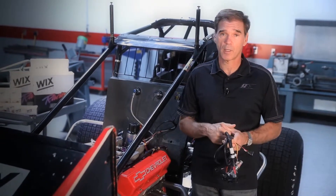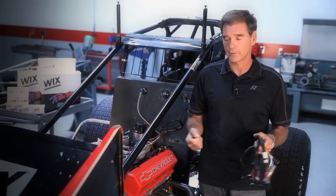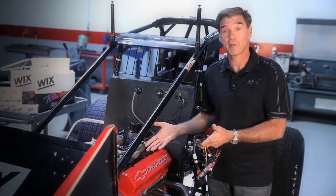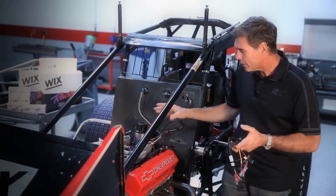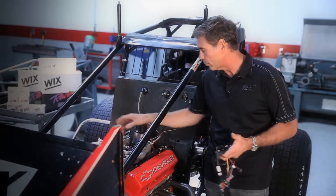The Sprint Cup cars used to run a carburetor, now they run electronic fuel injection. I have my RaceSaver Sprint car here. It has mechanical fuel injection on there, so let me explain to you how it works. Mechanical fuel injection is a lot like a carburetor.